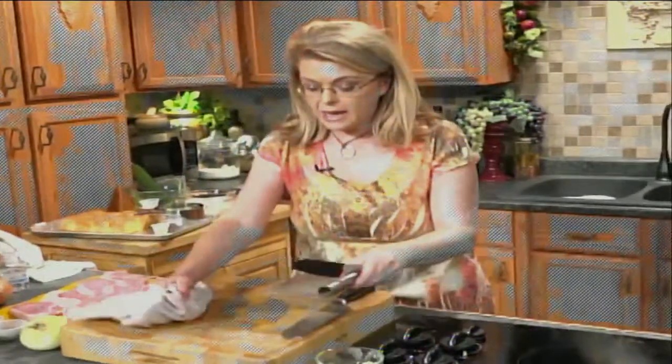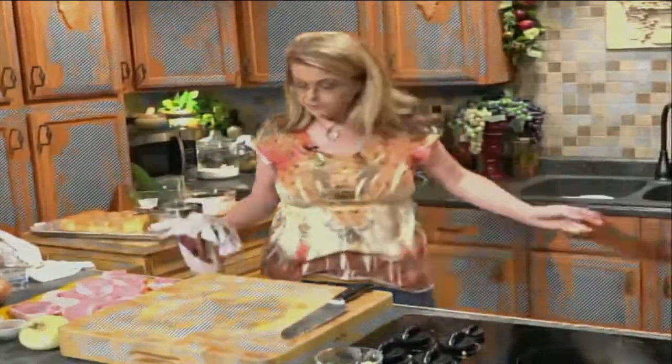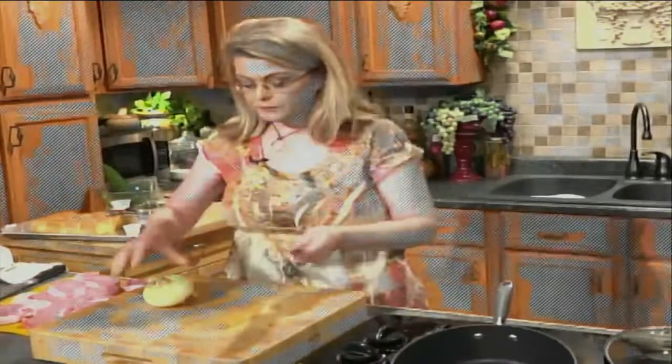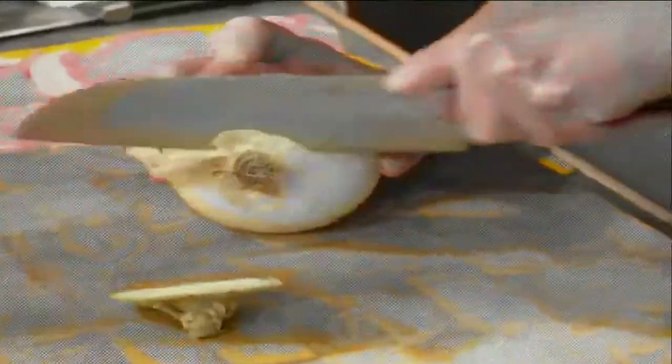Now that that's cooking — and that's just hands-off, so easy and quick — I'm going to start on our pork chops. I have a large skillet here that I am going to preheat. I'm going to add a little bit of olive oil, or you could use vegetable oil or canola oil. I'm going to let that heat up just a little bit. I've got an onion that I'm going to slice, and I'm going to brown the onion in that.